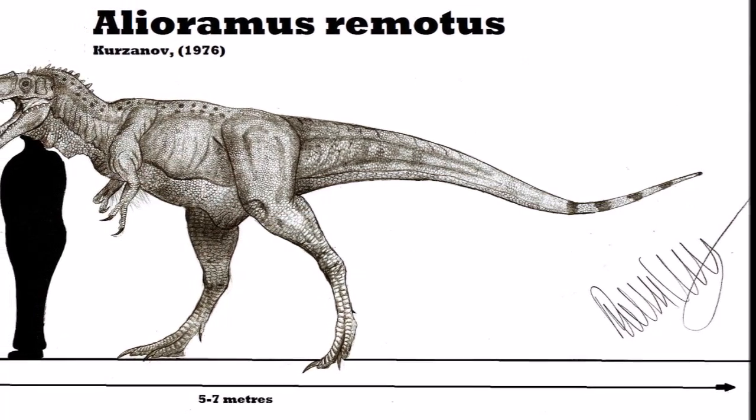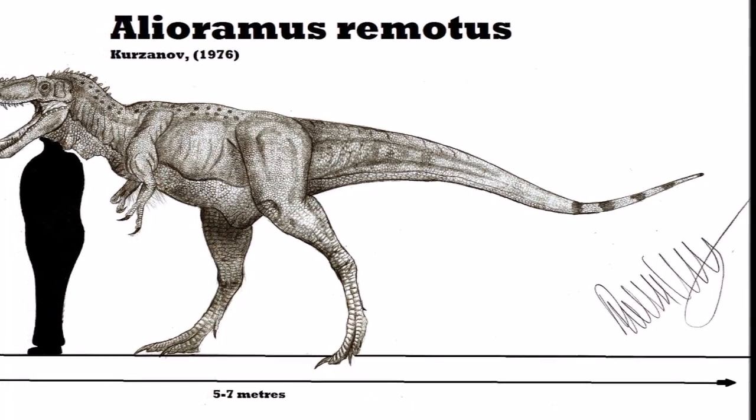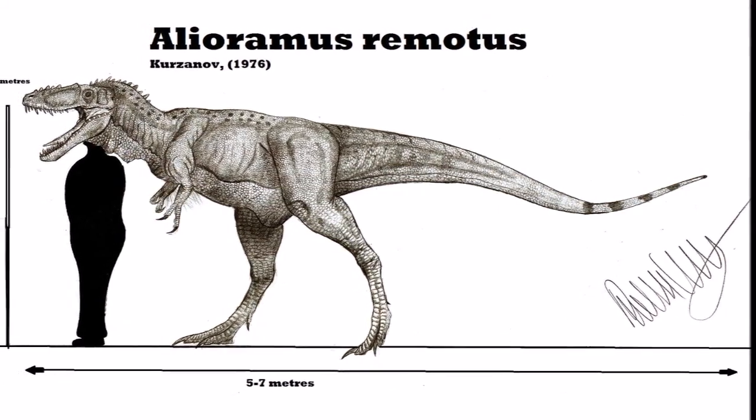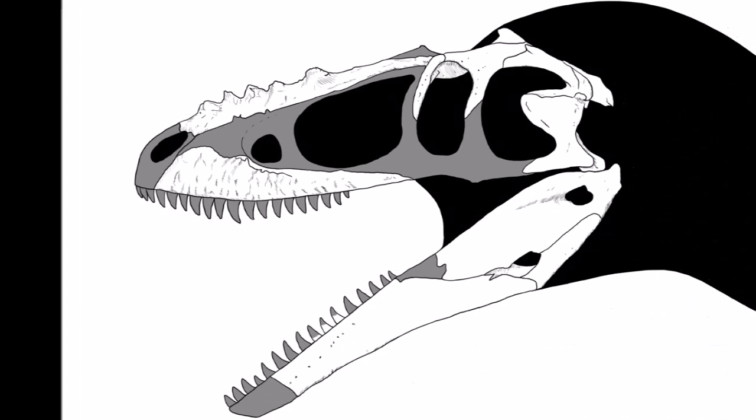This tyrannosaur had more teeth than any of the other big tyrannosaurs discovered. Its eyes were also very large and well adapted for hunting, and it was about 20 feet long.